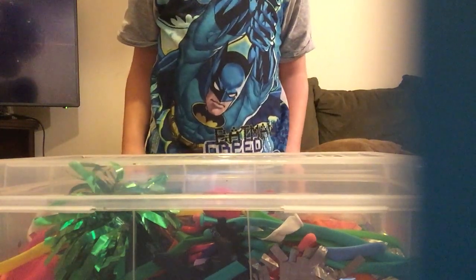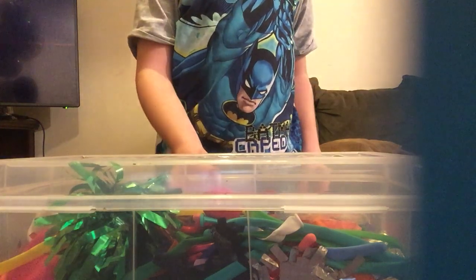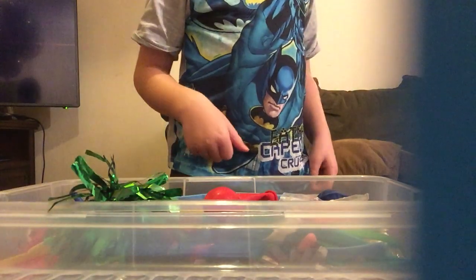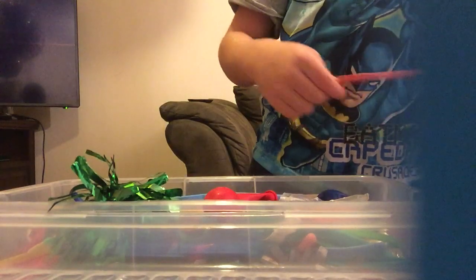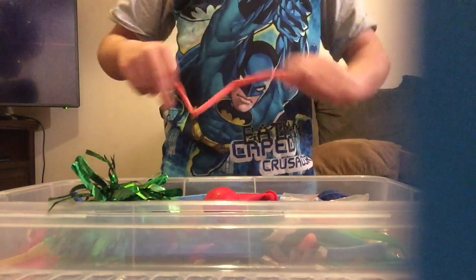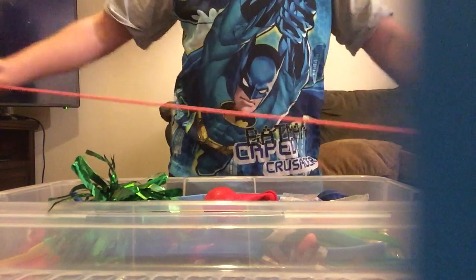What's up guys! Today I'm going to be doing some balloon tricks. I don't really think they're going to be tricks, but it's the most I can do. First, let's start with modeling balloons — they're long so you can stretch them a little bit.